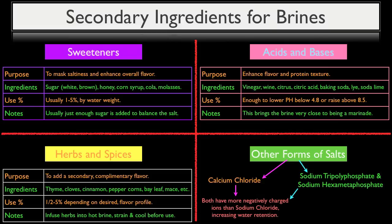Anyone who has used calcium chloride in ionic spherification knows it has a bitter aftertaste. However, when used below a threshold of 0.03% by weight, its bitter flavor is imperceptible, but it still adds enough negatively charged ions to positively affect moisture retention. Sodium tripolyphosphate and sodium hexamethaphosphate are used in concentrations from as low as 0.02% up to 0.3% by weight, all calculated based on the water's weight. These salts don't dissolve as easily as other salts, so they must first be dissolved in a small amount of warm — not hot — water, since hot water will deactivate them, before being added to your brining formula.